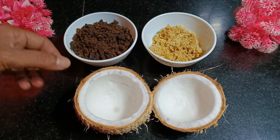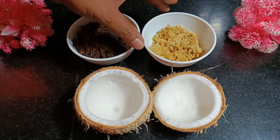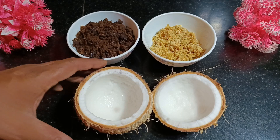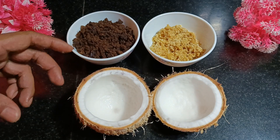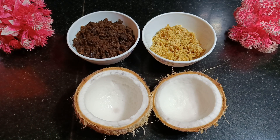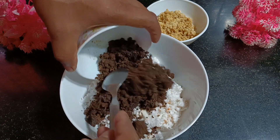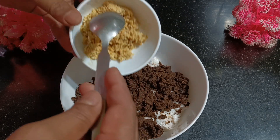I have taken 150 grams of palm jaggery and 50 grams of sugarcane. This is to make the filling. So what we need to do is I am going to grate the coconut and later on I am going to show how to make the filling. So first thing we need to grate the coconut. Now since our grated coconut is ready, we will do the mixing part. You have to grate the jaggery first.